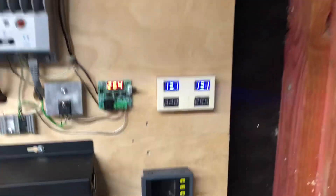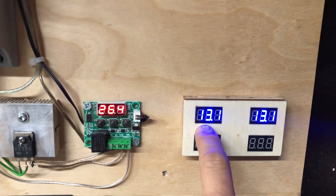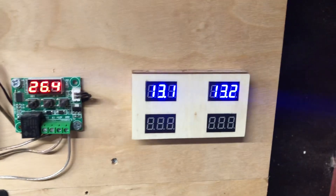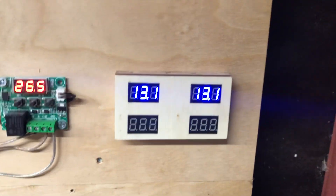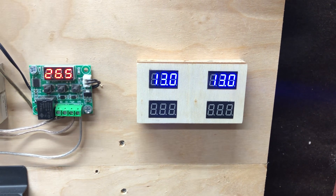I also got these little meters here. I'm not using these two because they're going to be for the other batteries. But this meter is reading that battery and the other meter is reading that battery. As you can see, they fluctuate just a little bit. If I put on a load, they'll kind of even out just a little bit.